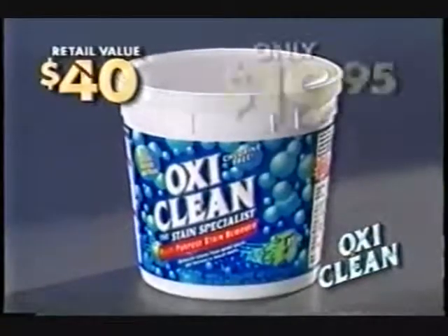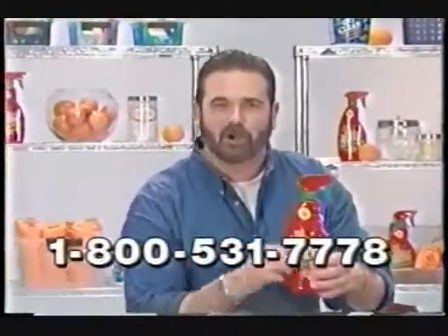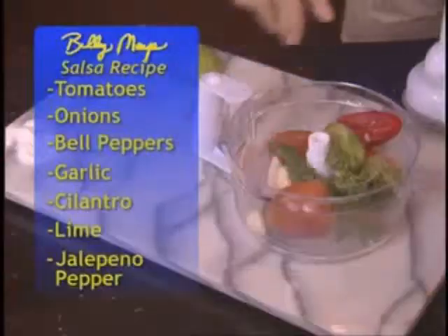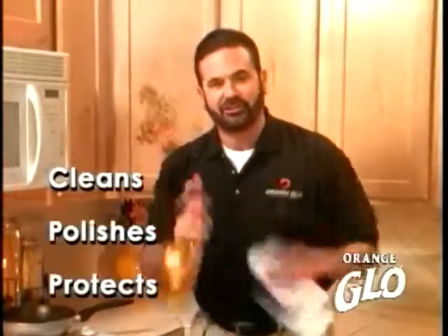But if you call now, we'll cut the price in half. If you call during this show, you'll receive a bottle of our world famous homemade salsa, made with homegrown garden jalapeño tomatoes. It cleans, polishes, and protects all at the same time.